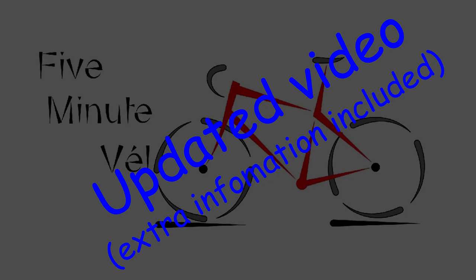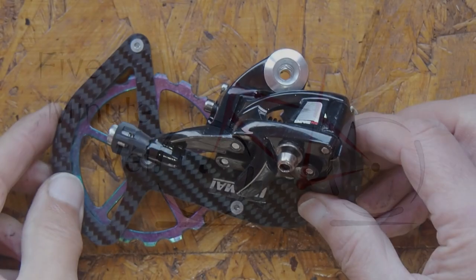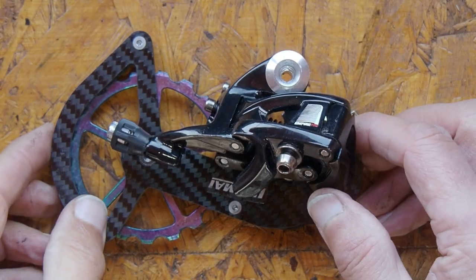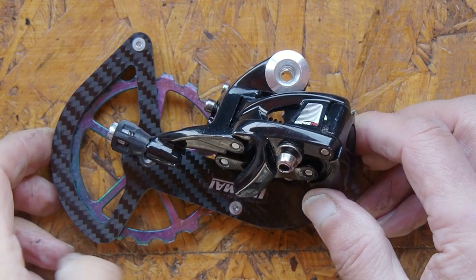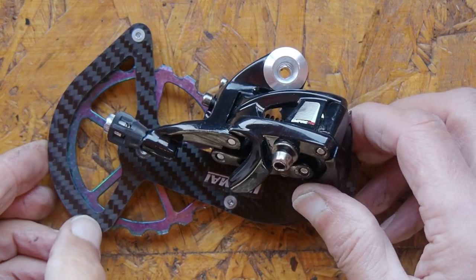In response to a viewer comment, this is an updated version of an earlier video. This is my Sensor Empire gear changer and if you ignore these oversized jockey wheels, it's the same as any other gear changer out there.